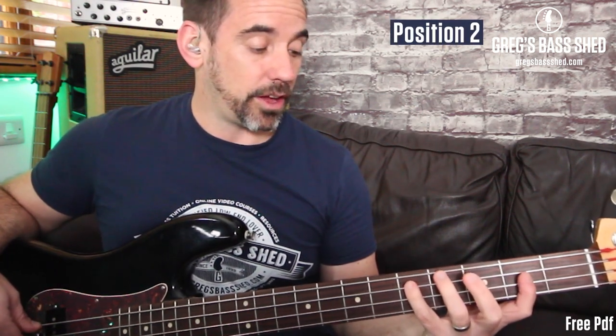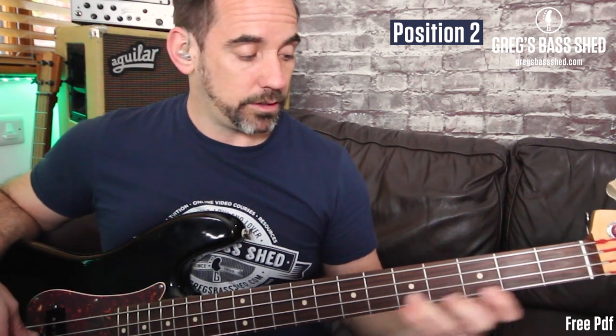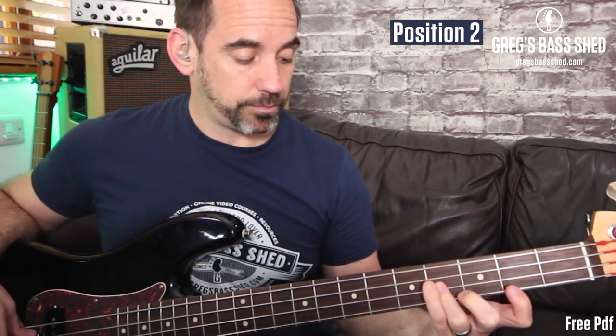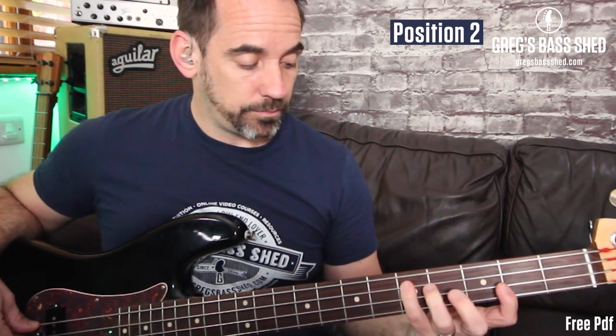You can also play it in what I call the backwards position — you start with your little finger on D. These are exactly the same notes as the first position, just doing a lot more jumping. So that's position two.